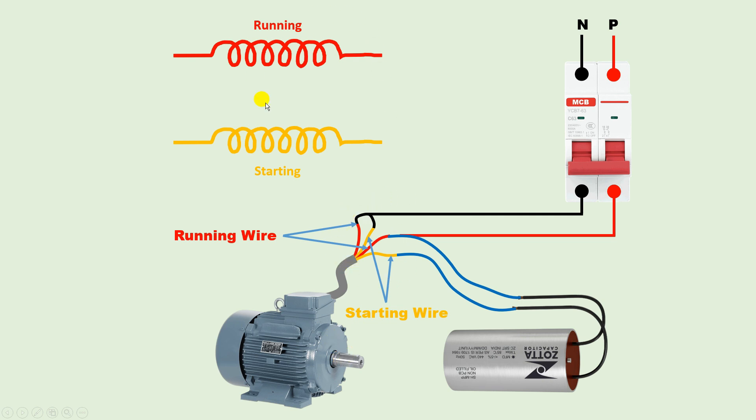After doing the connection this way, the motor will run in forward direction. Let me also explain through a diagram. I have two windings — I identified which is running and which is starting. Short one end of both windings together. Connect the capacitor to the other two remaining ends. The shorted junction becomes the common terminal — connect neutral power supply to the common terminal. Then bring phase supply and connect it to the running winding terminal. You can see the connection is done in this manner.